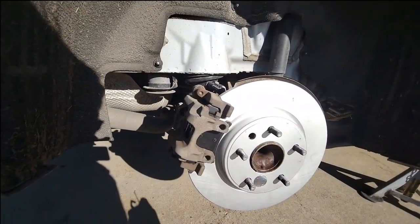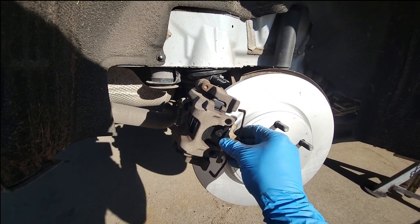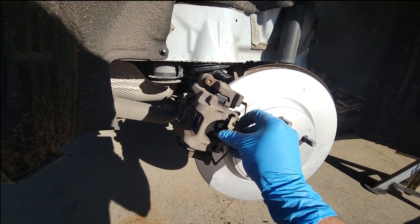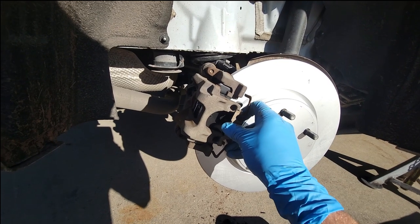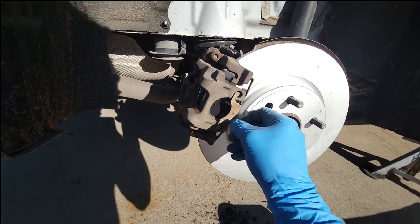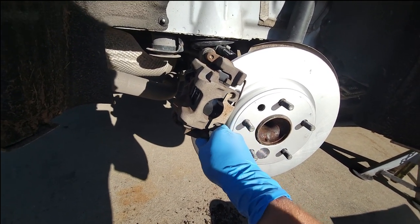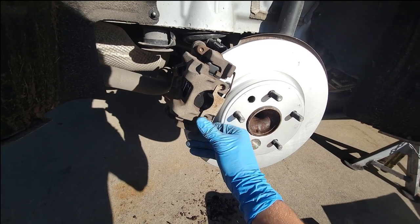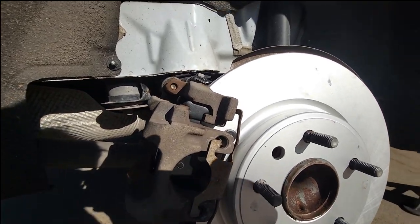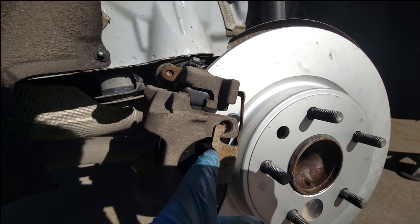Everything's back together except for this clip, so put that back on. Put these pieces one on each side, then push this into place. Make sure those clips are locked in there so they can't come out.